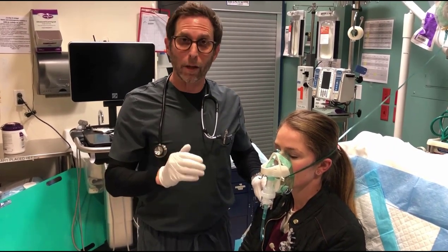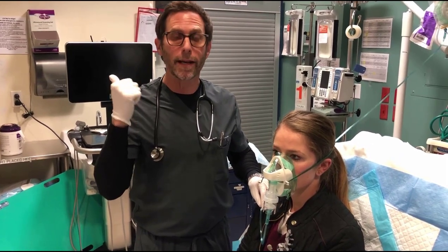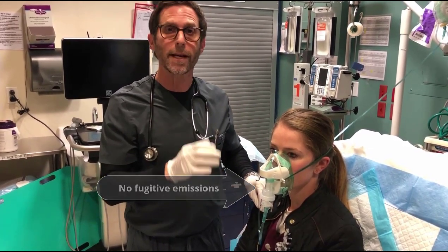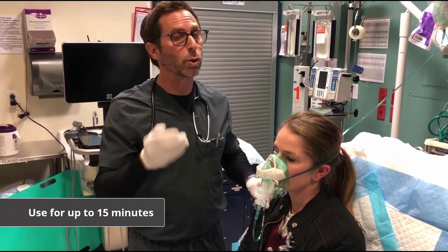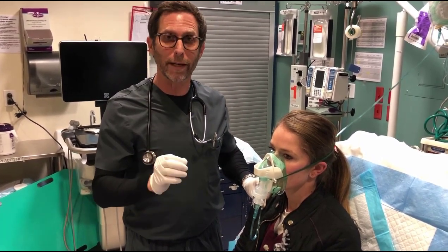Unlike a regular nebulizer, which loses approximately 45% of the intended medication into the environment due to diffusion emissions, the Safety Net mask is a closed system and almost all of the intended medication is delivered to the patient. The Safety Net mask should be used for a maximum of 15 minutes, which will allow delivery of approximately 6 cc's of medication.